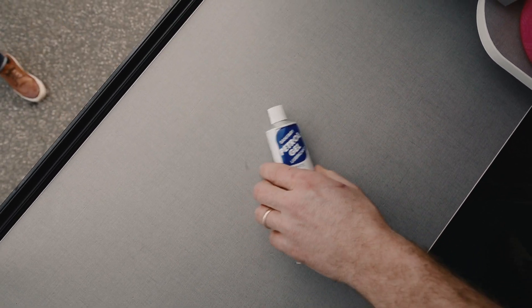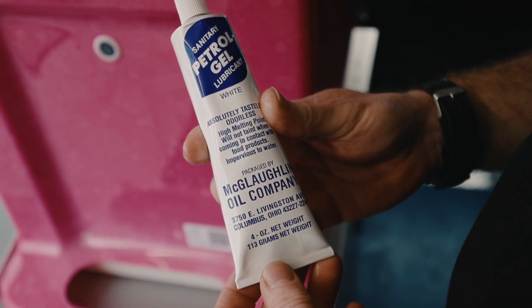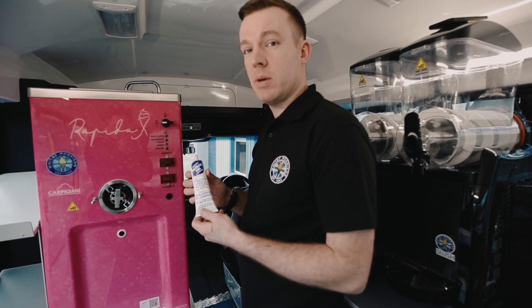Petrol gel — this is the petrol gel that we recommend. We don't recommend using Vaseline or stuff like that; this is what we use.